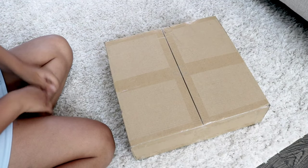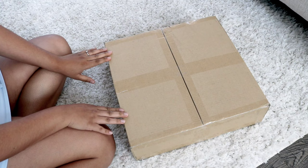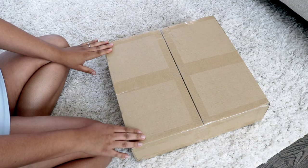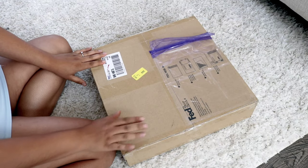Hello guys and welcome back to my channel! Today I have for you a really quick video of my first ever pre-loved Louis Vuitton piece. This is a true unboxing — I literally just got it and I am so excited to open it, so let's go ahead and just open it.